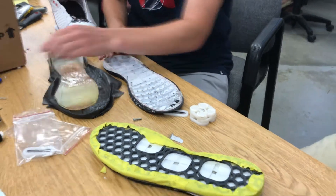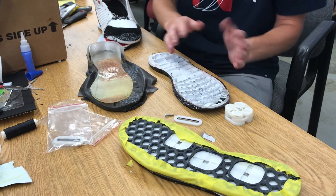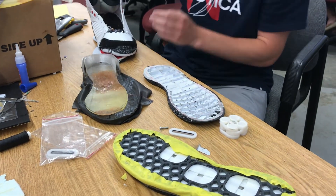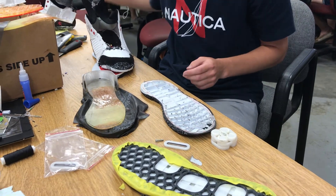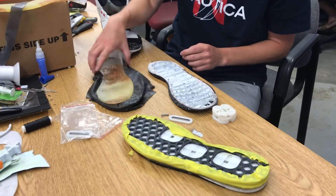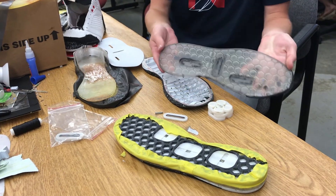Just like with any shoe, you of course have the tread, which we basically just cut off the bottom of a normal shoe. And then on top of that, we have a layer that looks like this.